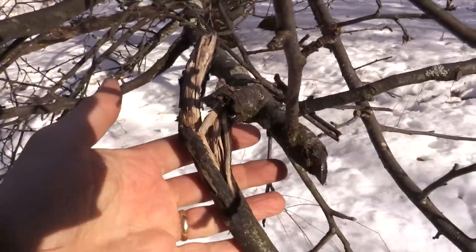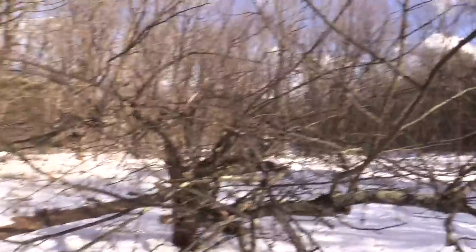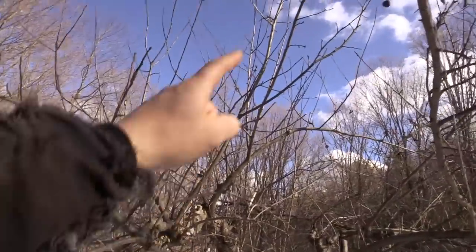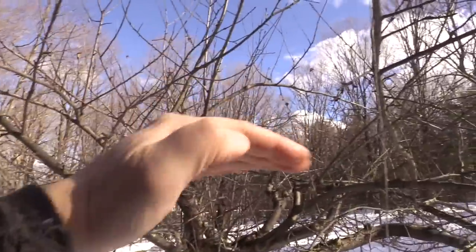We've got broken limbs, we've just got a ton of crossing branches here. This thing is a giant bramble. I did not prune it last year. Sometimes they're called water sprouts — the ones that are going straight up — that needs to come out. I want like an arching habit here.